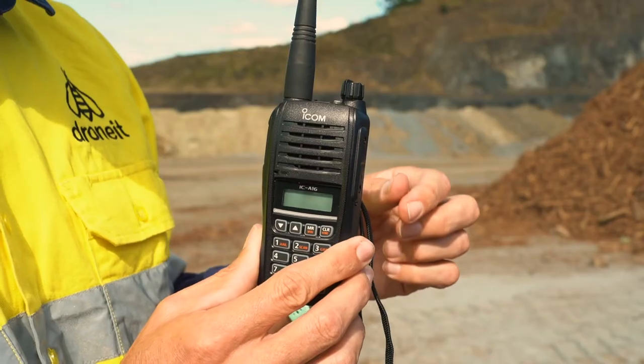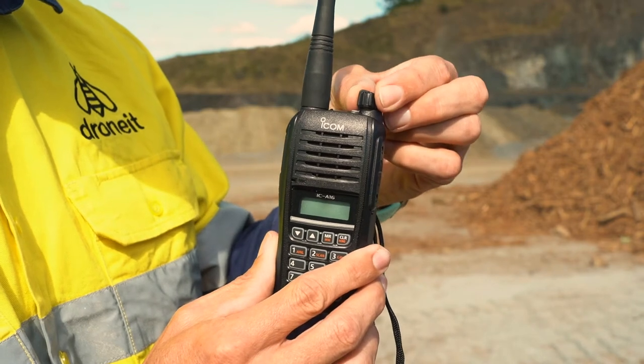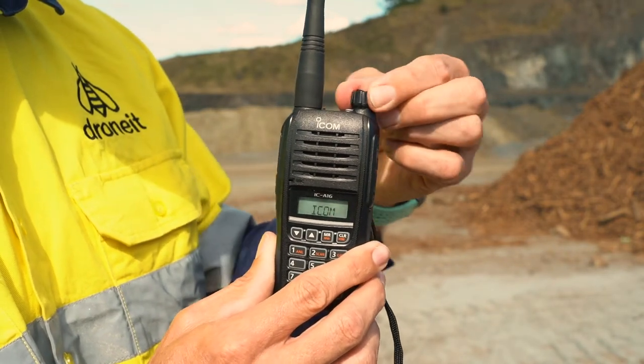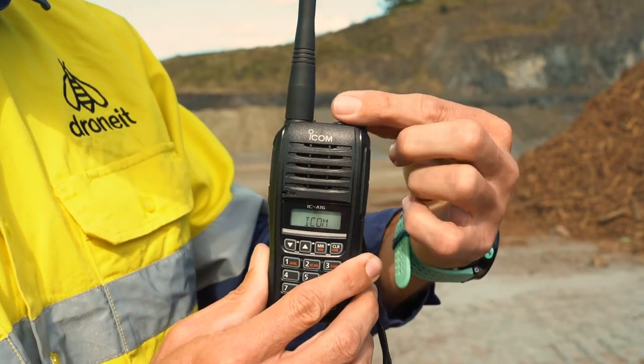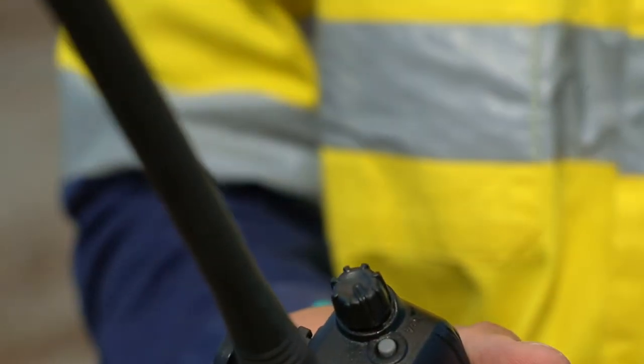I'll show you how to use it. To turn the radio on, all you need to do is turn this dial. You'll hear a little click, which means the radio is on. To turn the volume louder, just simply turn it up, or turn it lower that way as well. To turn it off, you'll also hear a click, which means the radio is off.